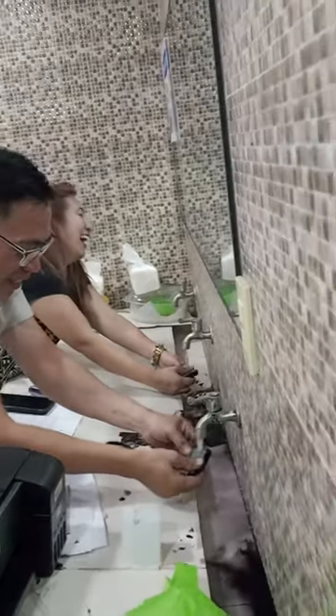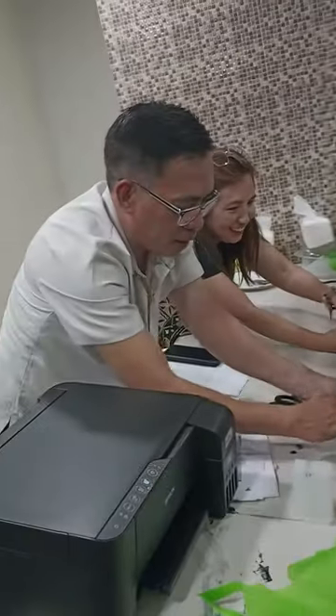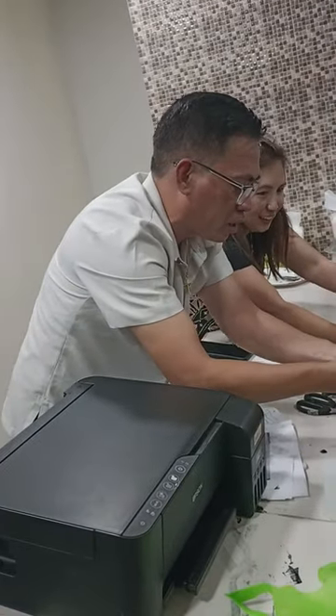It's going to be messy — it's very messy. Look at my hands!